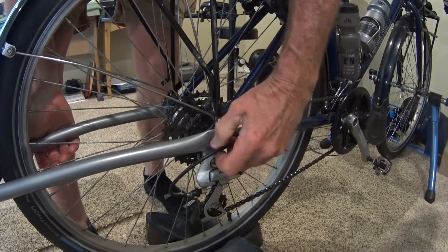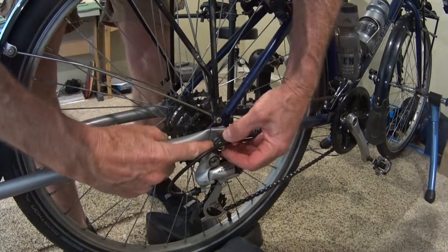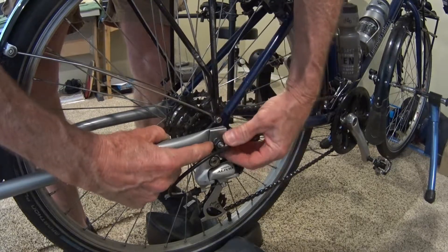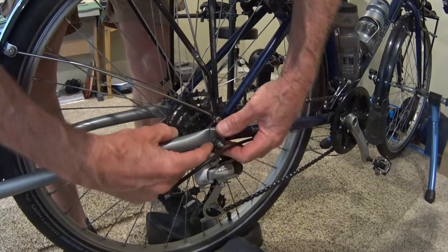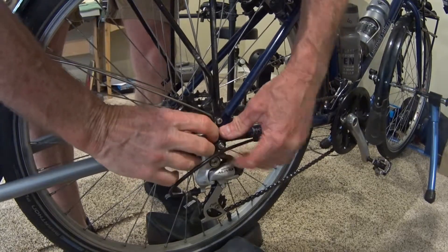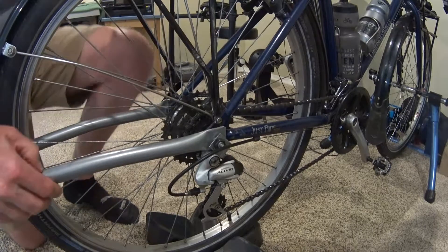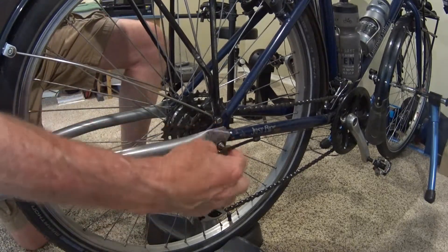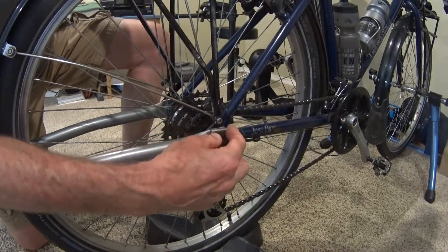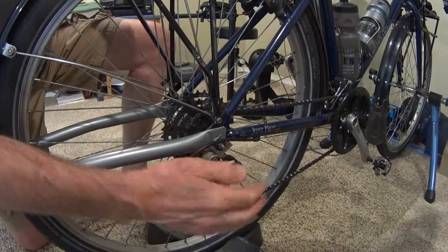What you really have to do is back this nut off so you've got space to drop it in there — you can see what a pain in the butt this is. Can you imagine having to do this out on the road every time you get a flat tire? It still isn't on there right because this thing is not dropping down over that shoulder the way it's supposed to. I'm done messing with this — I am not going to go through this every time I need to fix a flat. So I'm going to eliminate these things, and that's what's coming up next.